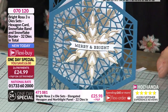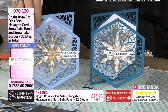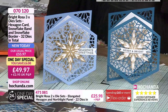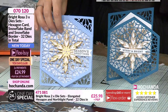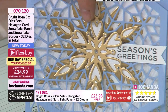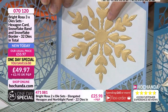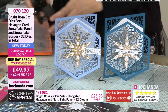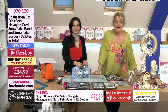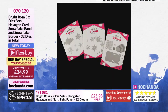Both cards were created with elements from the one-day special. You have 32 dies in total - zero seven zero one two zero is the item number. Two flexi buys at £24.99 gets you all three packs of dies totalling 32 dies - the belly band Paula just used to create poinsettias, the hexagon base with the intricate hexagon for building up layers, all those hexagon nesting dies for mattes and layers, plus a little border that can become a snowflake wreath or combine together.